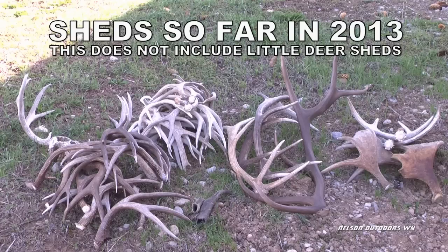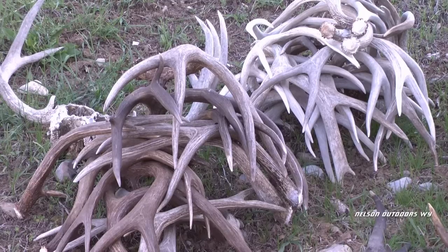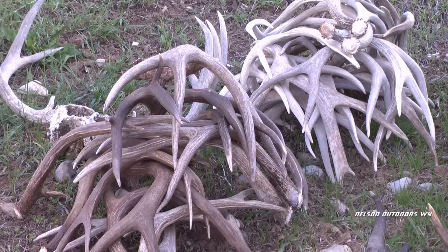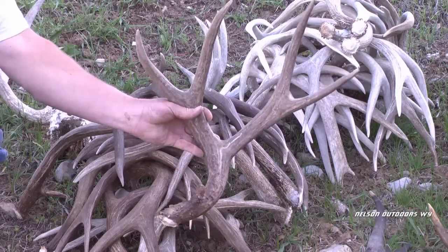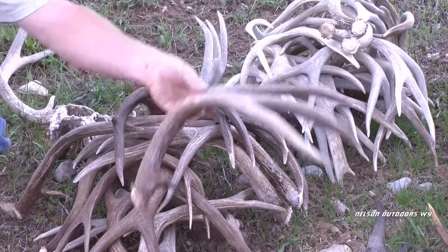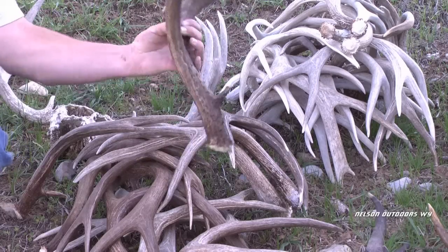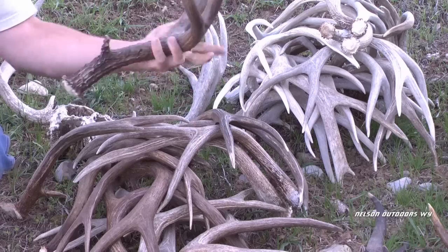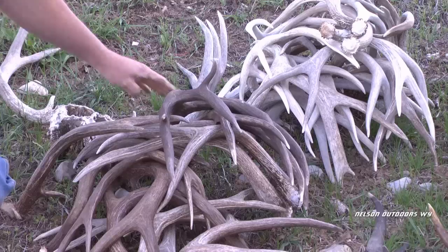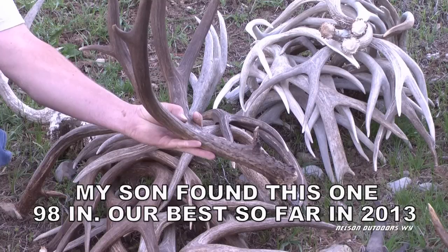These are some of the sheds we've found so far this year in Wyoming. Shed hunting starts on May 1st. To most of you these are antlers, but to me they're horns. When I go shed hunting, it's for mule deer horns, and if I come across an elk, moose, or antelope, it's just an added bonus — but I'm really after mule deer horns.